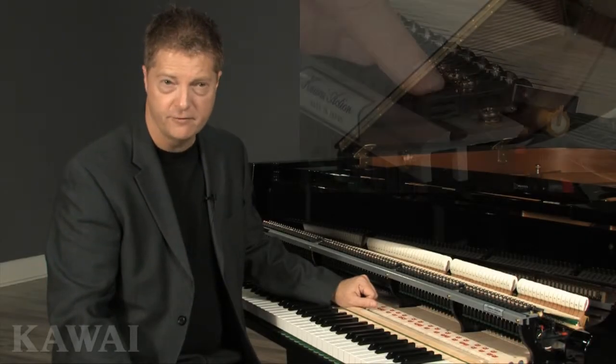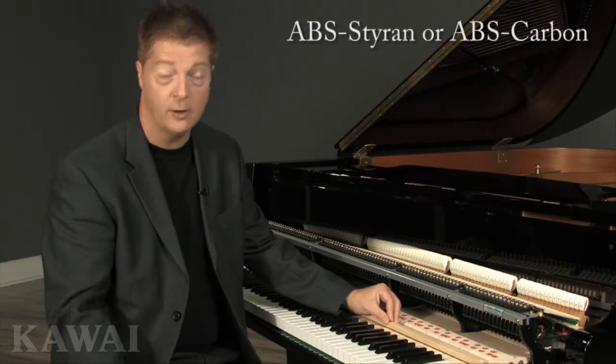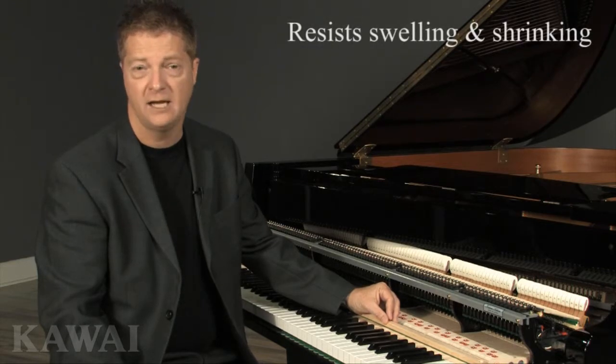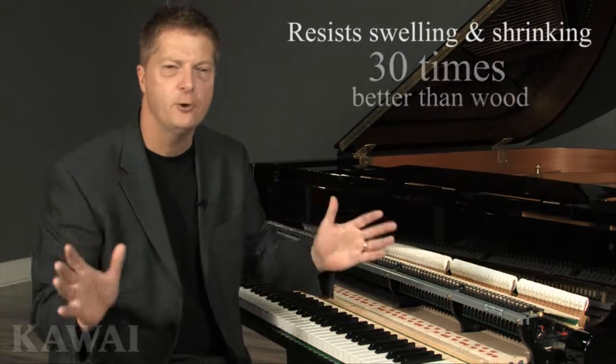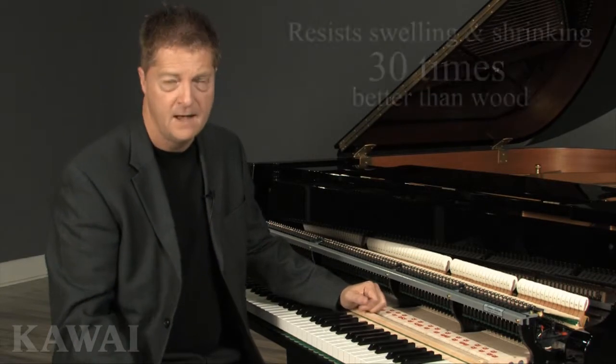The material used for the flange itself also plays a significant role in preserving proper hammer alignment. The flanges on Kawai grand pianos are made of a composite material — ABS styrene or ABS carbon with carbon fiber. These composite flanges resist swelling and shrinking due to humidity 30 times better than conventional wooden flanges. That dimensional stability helps to keep the action screws secured tightly.